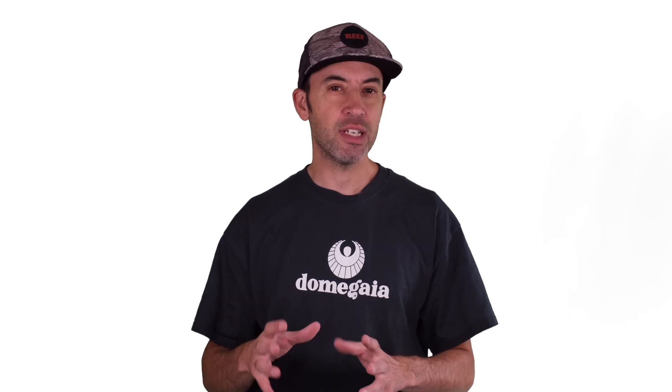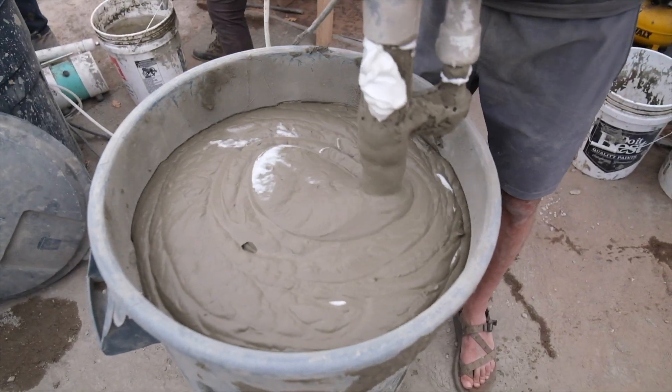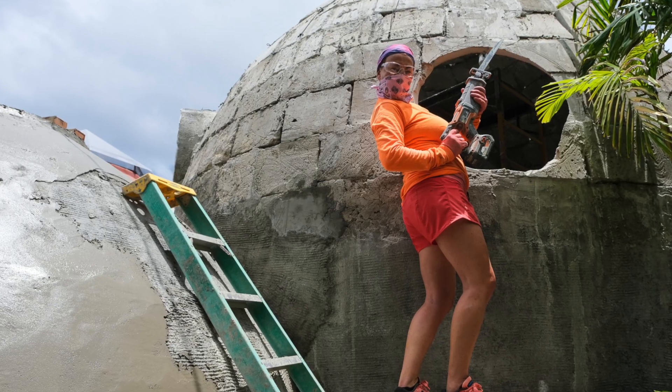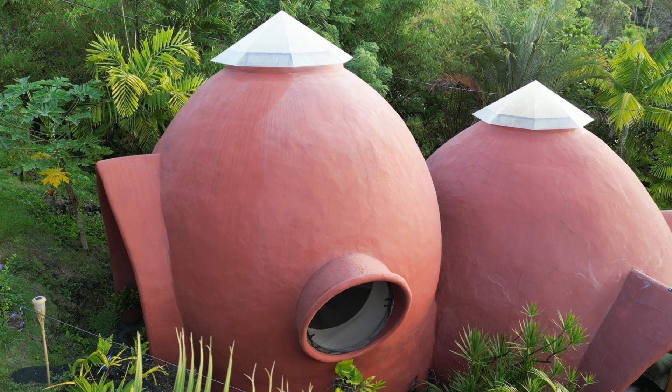It's important to note that aircrete is not as strong as traditional concrete. Concrete is cement with sand and rocks or other aggregates in it, while aircrete is cement with just air and bubbles. So it's definitely not as strong, but it has other unique properties and when it's used correctly with our whole building system, it's an amazing product.